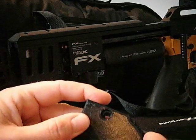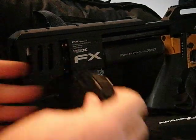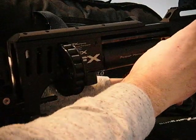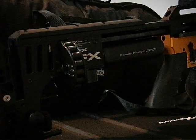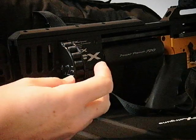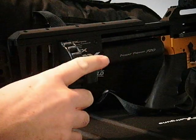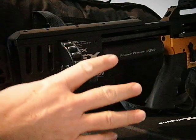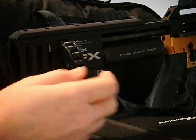My preference when using these now is to leave the first slot empty and then load from there. That allows me to load it like this — decock it, safety off, decock it — and now the probe is forward, the rifle isn't cocked, and there's no slug in the breech. I can walk around with it like this until I need to take a shot.